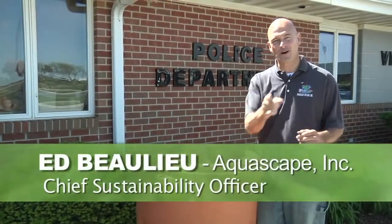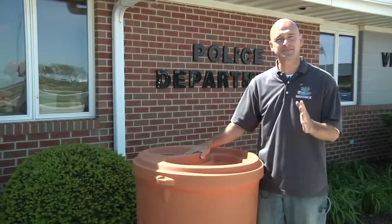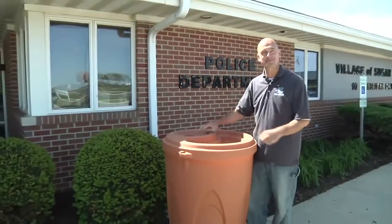Ed Ballou back in Sugar Grove, home of the 2009 Green Community Movement. Today we're at the Village Municipal Center and I'm going to show you how to install an Aquascape rain barrel.